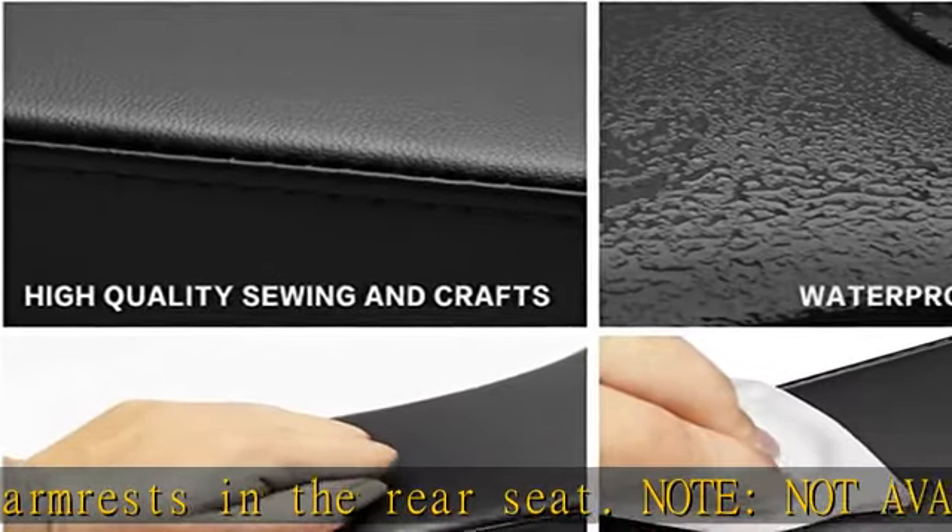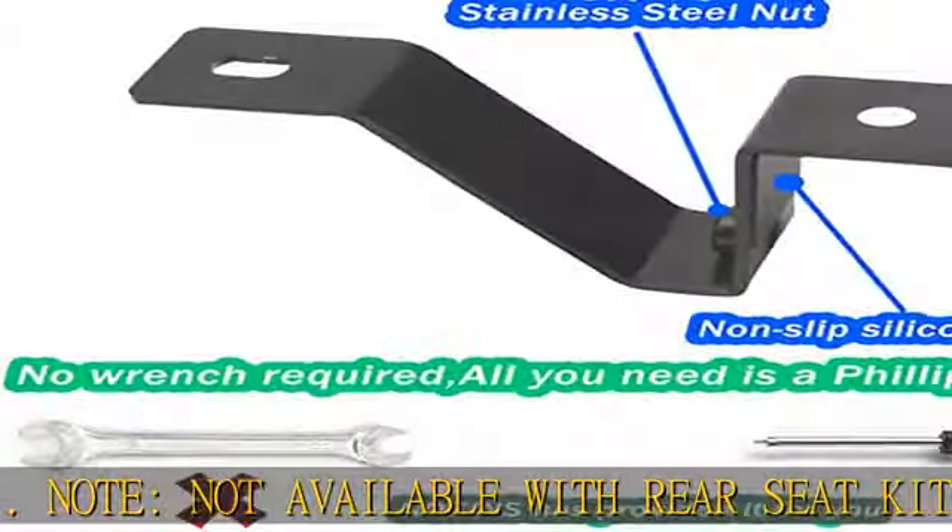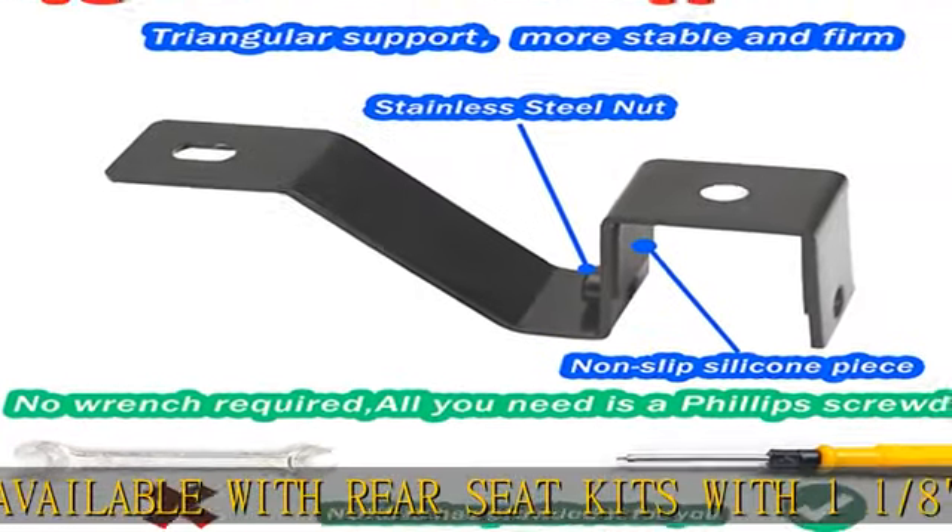Better load bearing, not easy to tilt. The triangular support method is more sturdy and durable over time, and will not bend due to arm pressure.